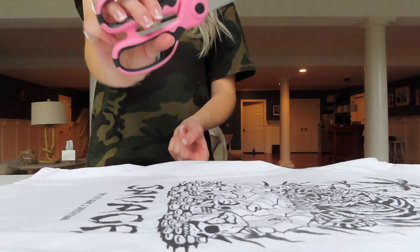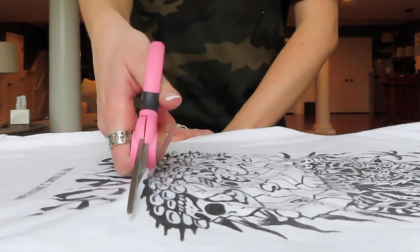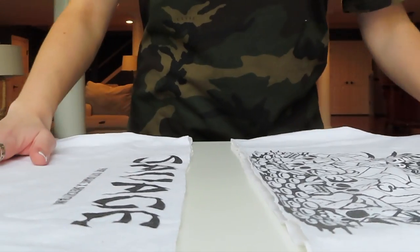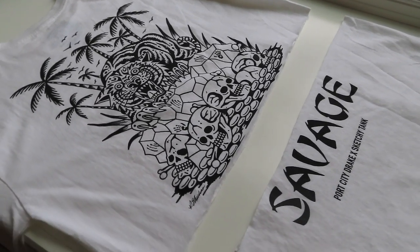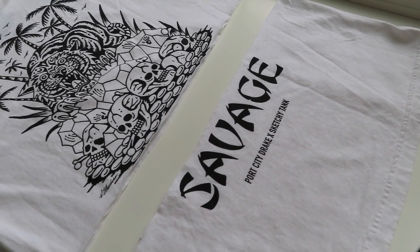Step one is going to be taking some fabric scissors and just cutting this into a crop top. What I'm doing here is cutting it right where the logo is, right in between the logo and the image on the back of the shirt. So now what you have is essentially an oversized t-shirt — a big men's t-shirt, size large — that's basically cut in half, about two-thirds on top and one-third on the bottom.